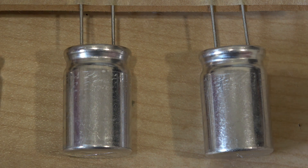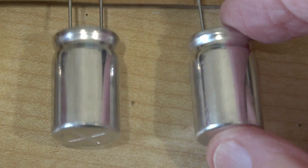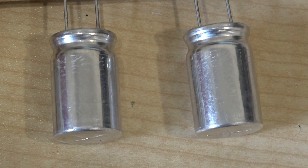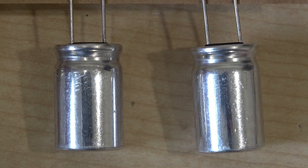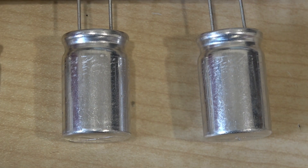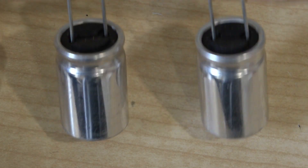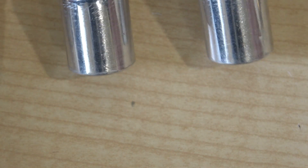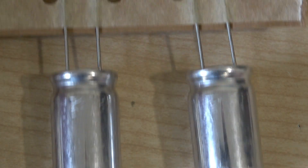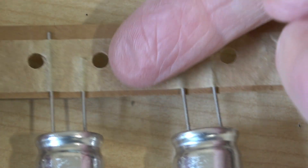These capacitors are the main smoothing capacitors and they're not marked in any way whatsoever with a brand name or a sleeve, though they're obviously of the same manufacturer as the smaller ones. But there's no identification on them at all.